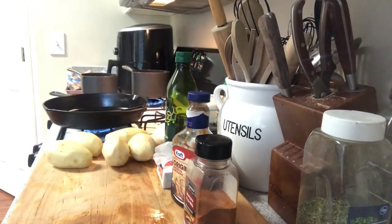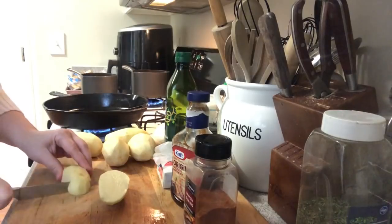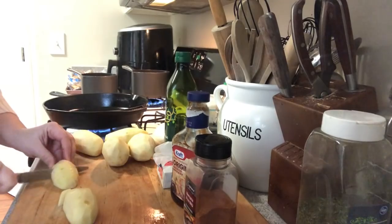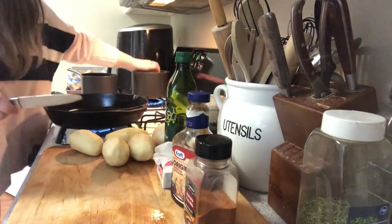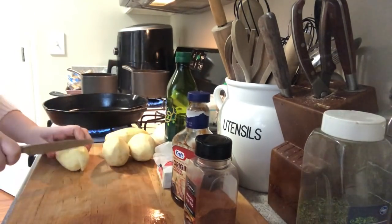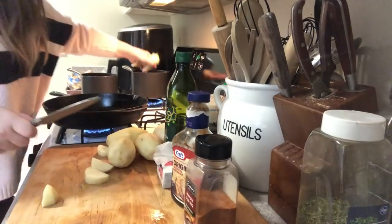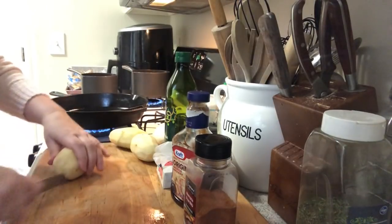We got our potatoes cut — hope that wasn't too boring. Grab yourself a cup of coffee or cup of tea. We're going to cut these up. I don't know why I cut them that small — not like I'm making potato salad. Go ahead and put these in the water. You don't have to do them so small, especially when you do mashed potatoes.